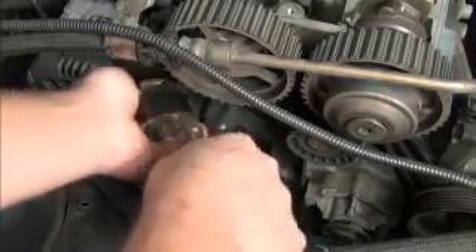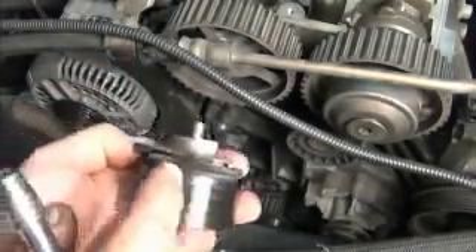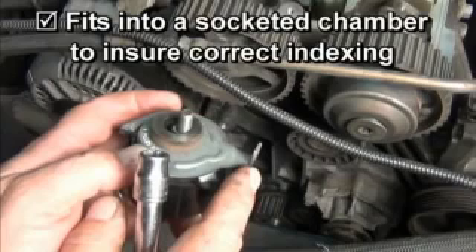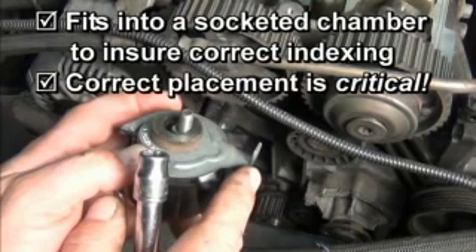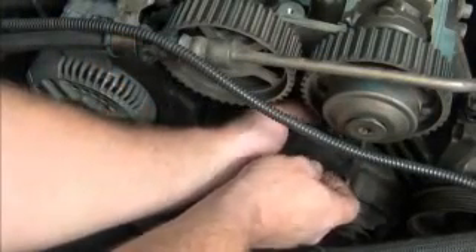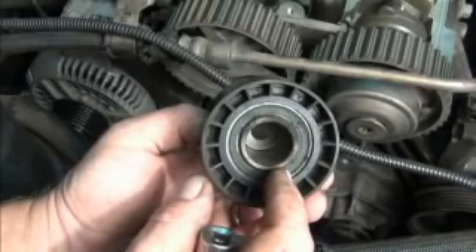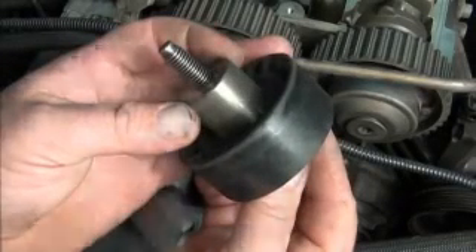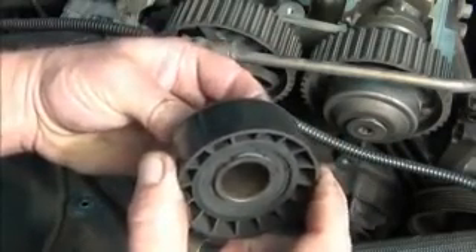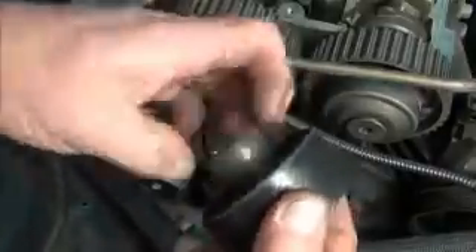Continue to unthread the tensioner bolt and remove the tensioner. Notice the bent tab near the top of the tensioner — this fits into a socketed chamber in the cylinder head to ensure correct indexing. The correct placement of this tab is critical when installing the new tensioner. Using a T50 Torx, remove the bolt from the top idler pulley and remove it. Notice that the bolt is recessed and the pulley has a built-in offset. This pulley was very near the end of its service life, with excessive free rock and no grease left in the bearings.